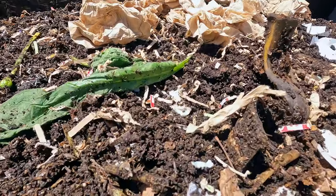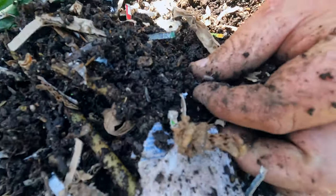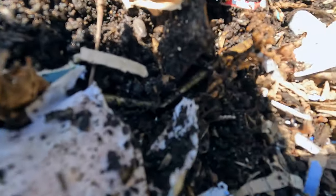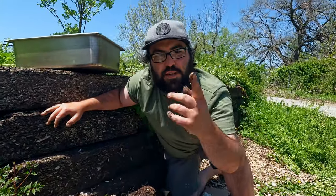Wait, you got roly polies? That's not supposed to be in there — oh yes it is! Fun fact of the day: roly polies are the only crustacean that lives on land. They don't pee — they drink from their butts and their mouth.